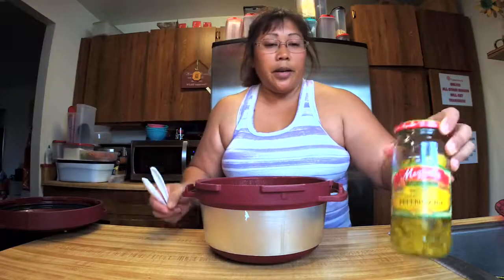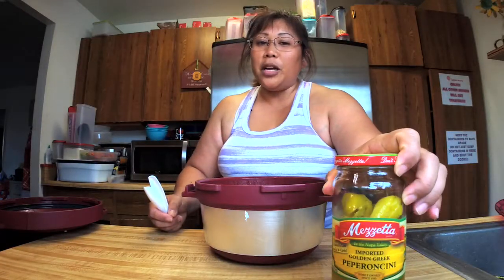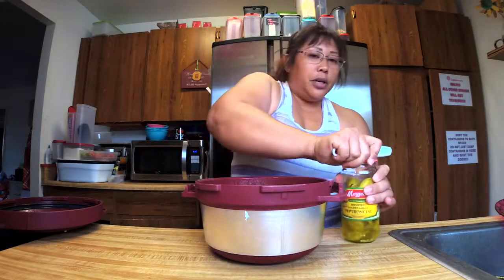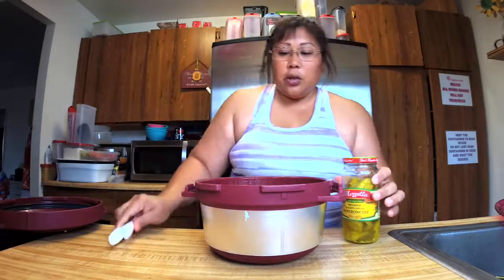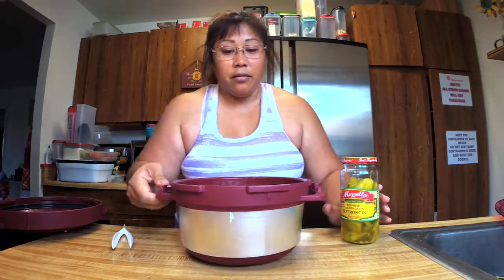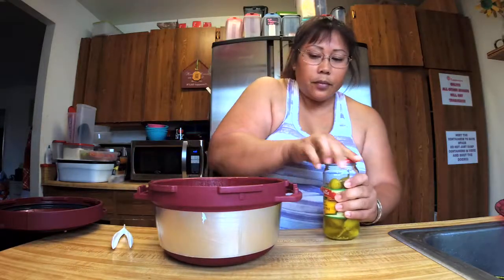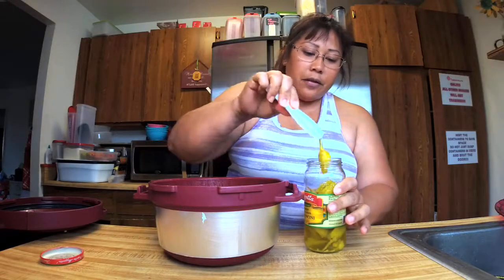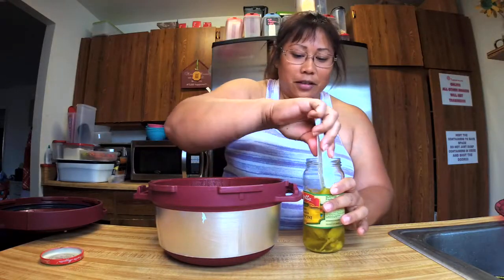We're going to cook this for maybe 15 minutes, not too long. I thought about boiling everything together but I think that might be a little too much. We're going to add the pepperoncinis — and I'm going to put a whole bunch of these in because they taste super yummy and this smells good already.